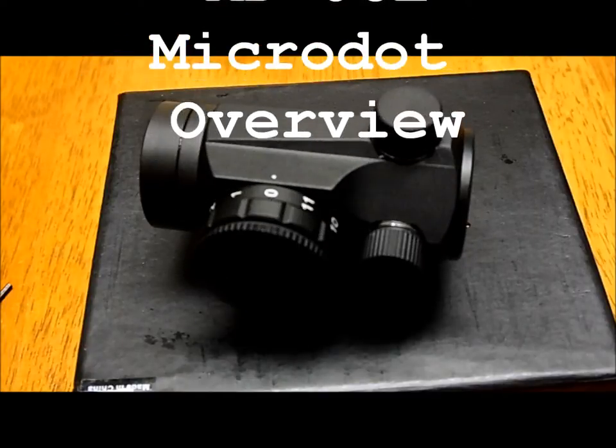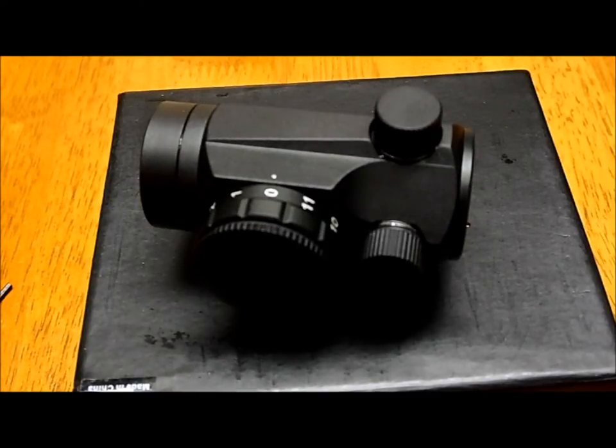Hey, what's up guys. Just a quick video to show you one of my latest acquisitions. Right now I'm investing in a bigger project, so I don't have a lot of budget available, but I couldn't resist this amazing deal I found during the 4th of July holiday.